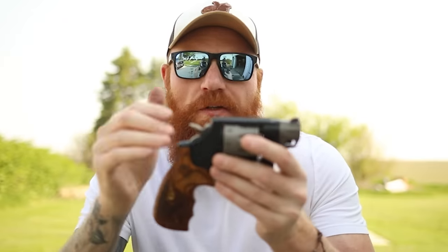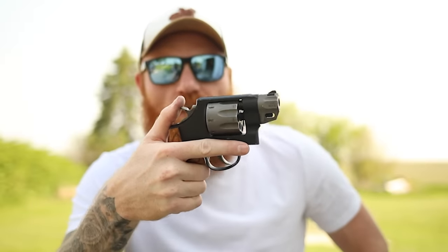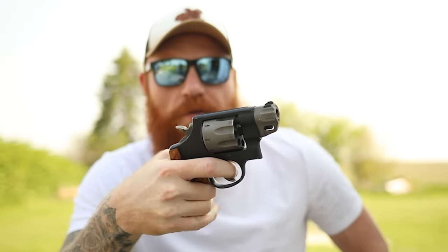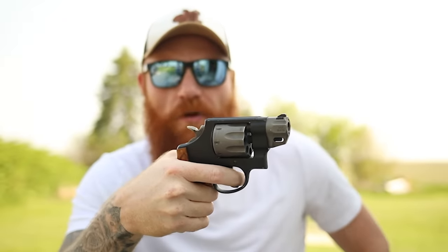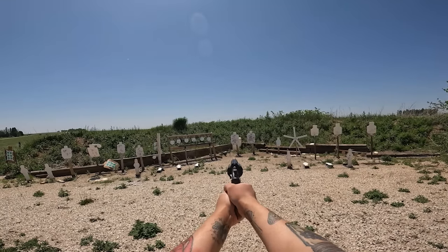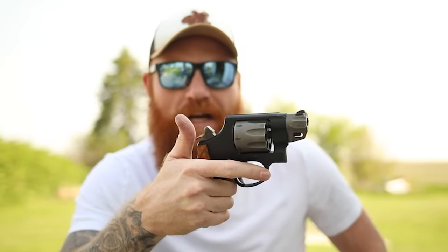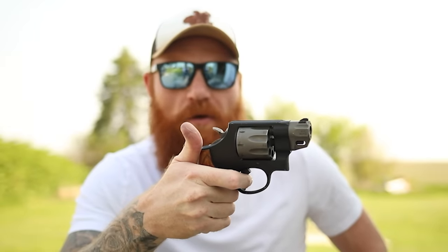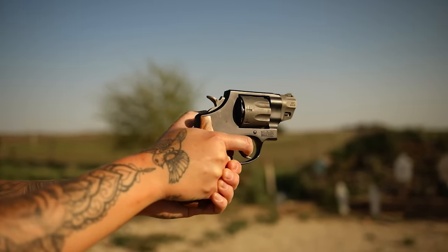The Performance Center revolvers have my favorite triggers — very light double action triggers and an awesome single action trigger as well. In a revolver you have the double/single action design; you carry it in double action, so to fire a round all you have to do is pull the long trigger all the way to the rear. With this one it's light, so it's pretty easy to do. If you want extra accuracy, all you have to do is put it into single action and you have a very light two-to-three pound trigger pull. It's a very cool system — makes it very safe for carry and gives you options.